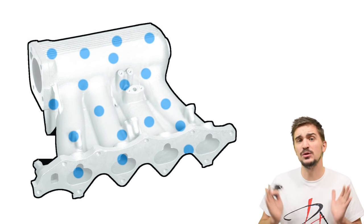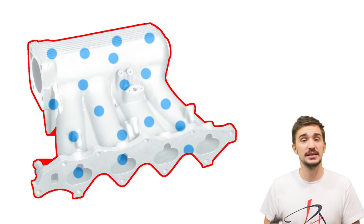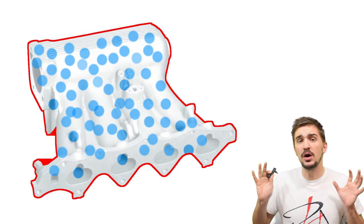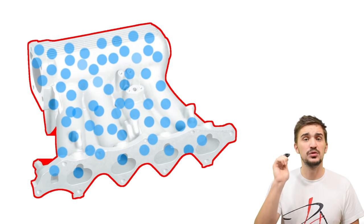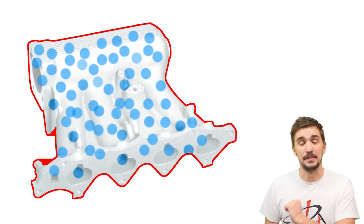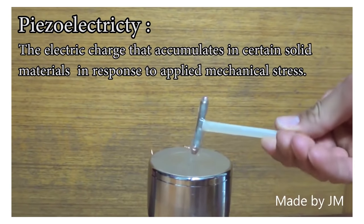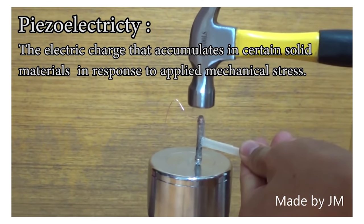Air density tells us how tightly air molecules are packed into a certain volume — in this case, the displacement of the intake manifold. The denser the air, the more air molecules are packed into the intake manifold and the higher the pressure measured by the MAP sensor. So by knowing the volume of the intake manifold and by measuring the pressure, the MAP sensor can actually calculate air mass. Most MAP sensors measure pressure by relying on piezoelectricity, which is the electrical charge that accumulates in certain materials when they're exposed to mechanical stress.